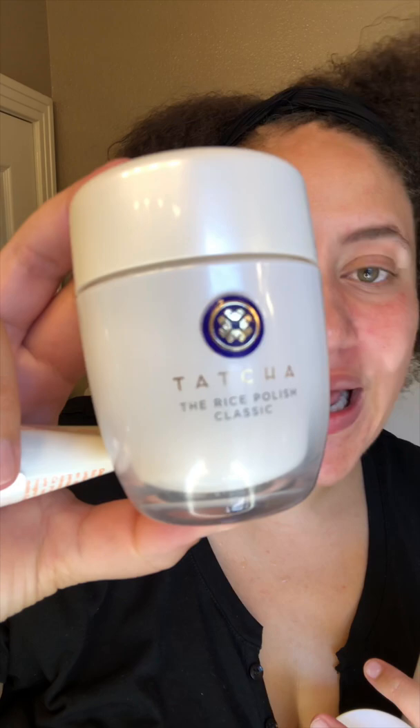Now I'm going to go into my favorite exfoliators and when and why to use them. First is the Tatcha Rice Polish Classic — a powder exfoliator that you pour out through a tiny hole, add water, and it foams up really nicely. It's a really gentle exfoliator but also a nice cleanser. I use this when I have makeup on and just need a quick polish. Today I'm going for a deeper clean, so I won't use this one — but it's truly one of my favorites.